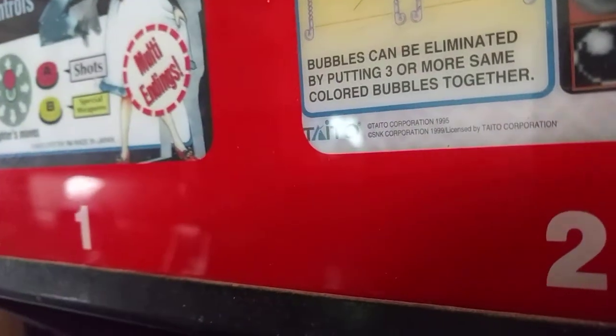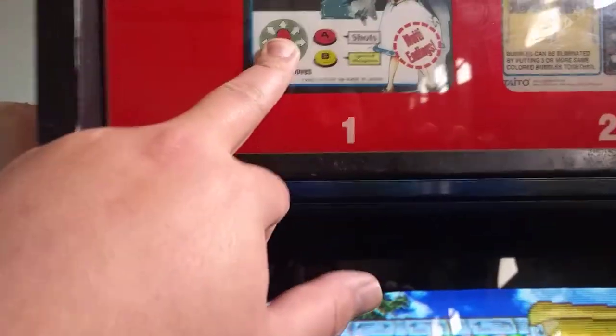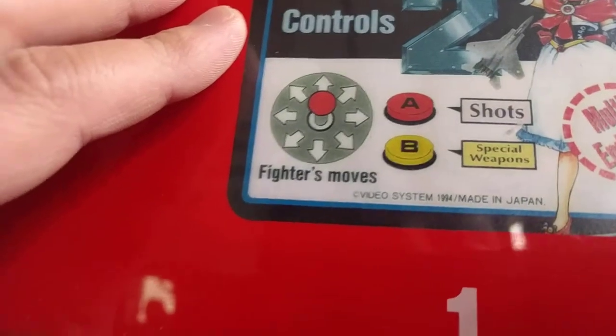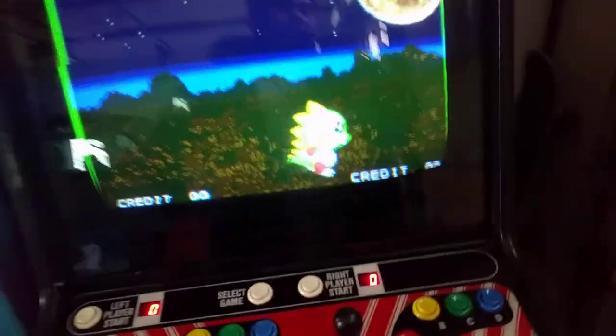I'd have Blazing Star in there if I had a marquee for it. I'm kind of obsessed with having marquees for the games. The marquees are kind of a pain to get a hold of, but it's really not that big a deal because you could just print out your own. Like, this one's not even an original and it looks pretty good. You look at an original — these are all original — and then you look at this one, and it just looks good. If anything, the originals look bad: the colors are washed out. This is an original but it's starting to yellow — it looks like someone's been smoking around it. Which I don't have a problem with, because I'm going to be smoking around this.